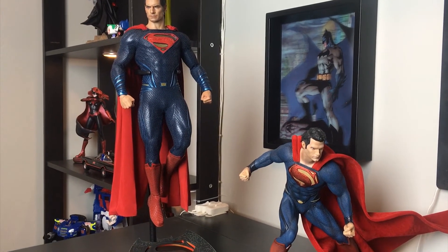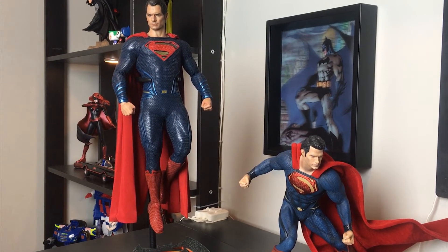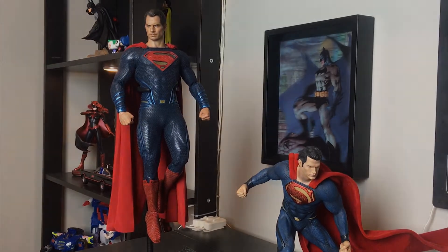That covers the difference between Kotobukiya and Hot Toys. Next I'll show you the difference in 1/6 scale with the Christopher Reeve Superman and Terence Stamp's General Zod.